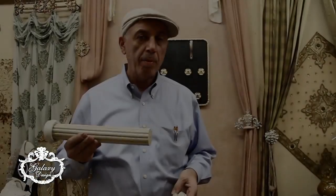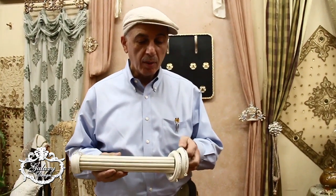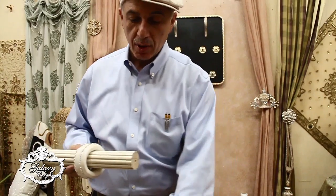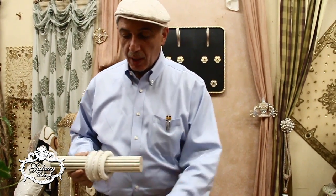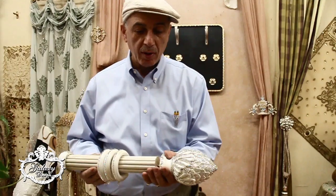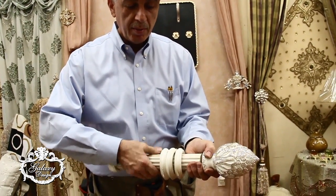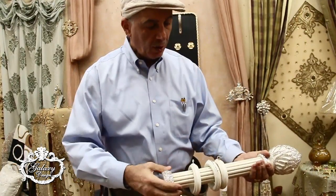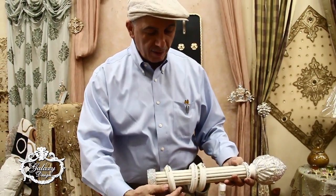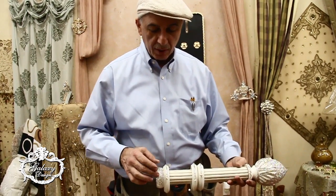We are going to put up our pole, and in order to put up your pole, make sure that the rings are put on first. There are three rings that come with every pole, and then you want to go ahead and mount your finial. Make sure the rings go on first and also make sure that everything is aligned as far as the crystals go.